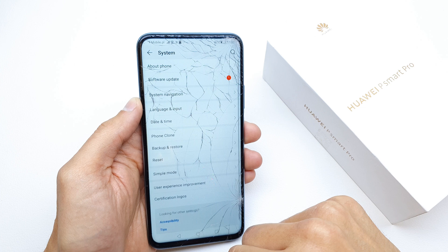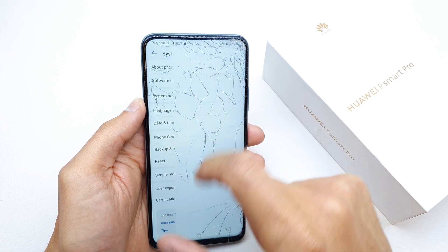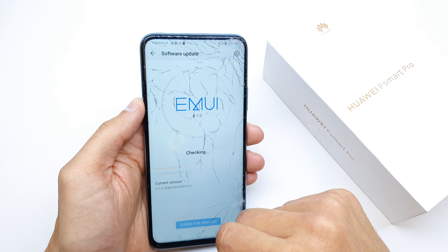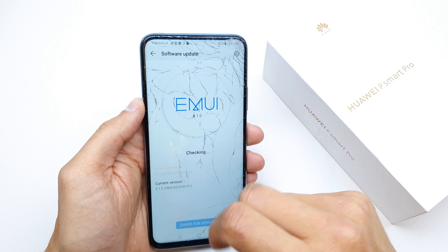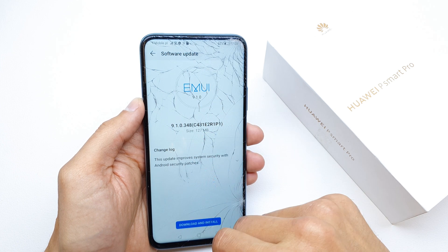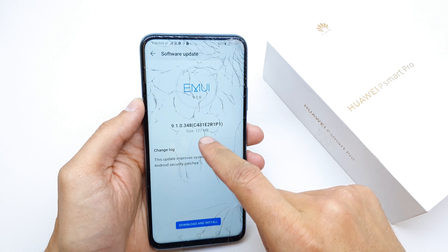Here, go down to System, then go to Software Update. The phone is going to be checking for a new update. If it finds a new update, like in my case, as you can see, it will propose to install it.